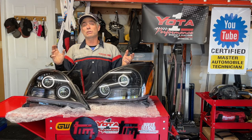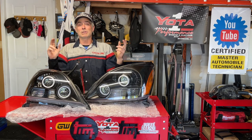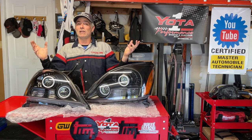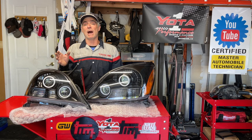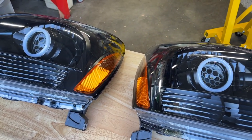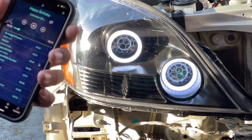Why would you buy these retrofit projection headlights? Number one, you're going to get better light output, so you're going to be able to see better where you're going, whether it's on the road or on the trail. Number two, these lights give you a lot of extra style points. These lights are the second generation GX470 headlights — the newest edition. They feature the B3 Pro LED laser projectors and the Generation 2 RGB control system, so these are the newest and best version you can get for the GX470 model.